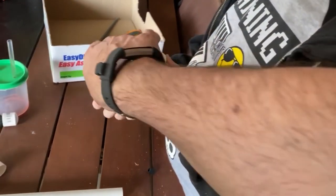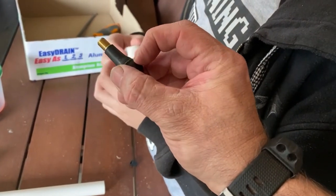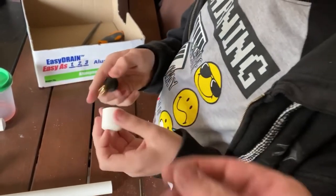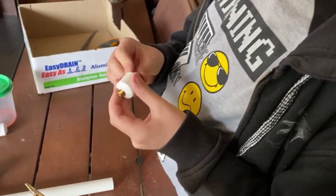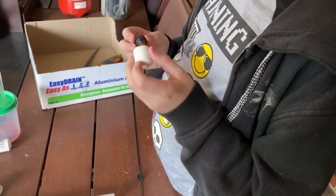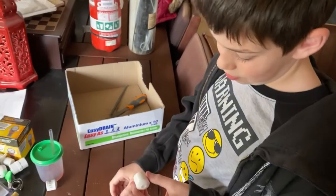Okay, so take this off. We need to get this all the way through to there. Do we have to make the hole bigger? Try and pull it through — push, push. It's not big enough. It has to go all the way because it has to click in place.